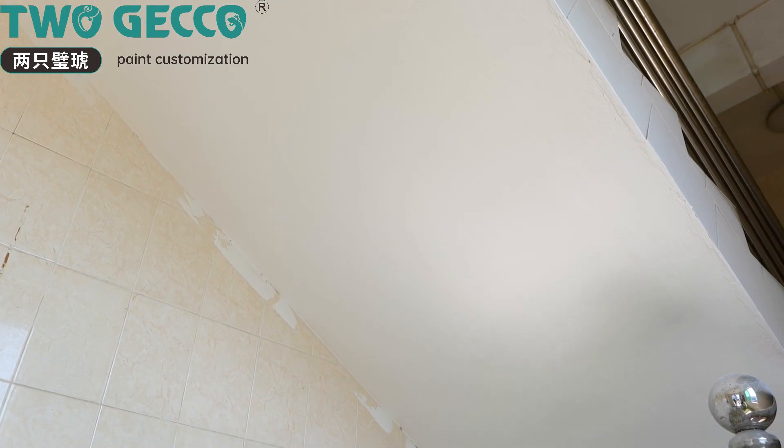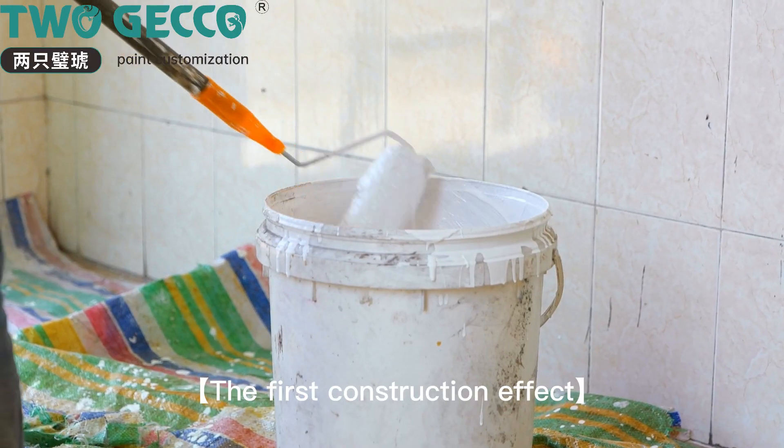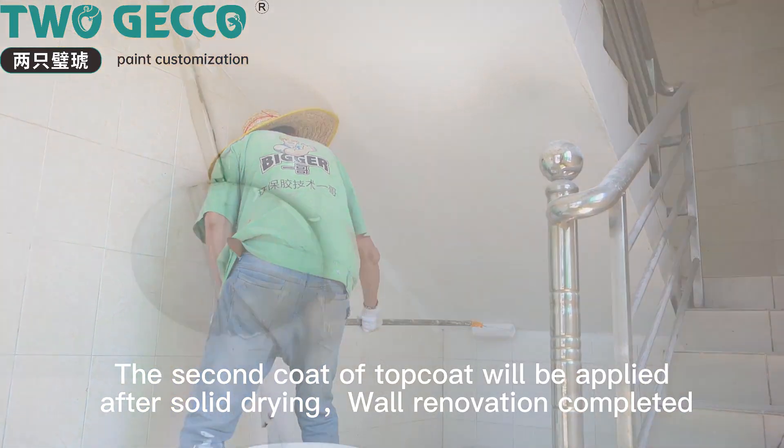The first top coat is rolled on. After it dries, the second coat of top coat is applied. Allow to dry thoroughly before inspecting the wall.